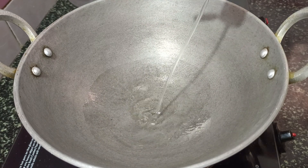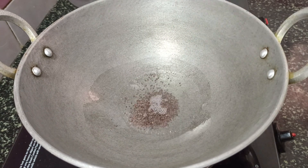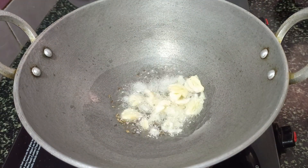I use 3 tablespoons of the mixture, 1 spoon of soup, 1 spoon of sauce. Keep it in the pan and mix it in.